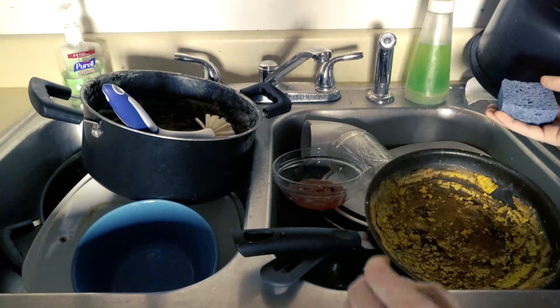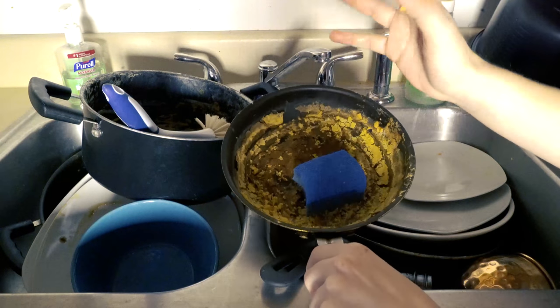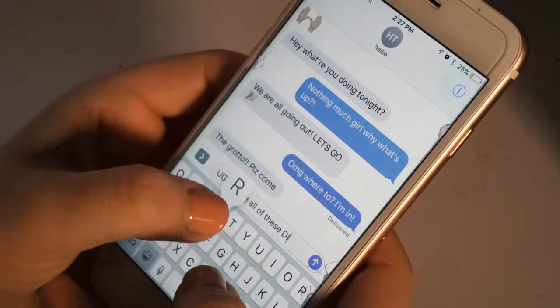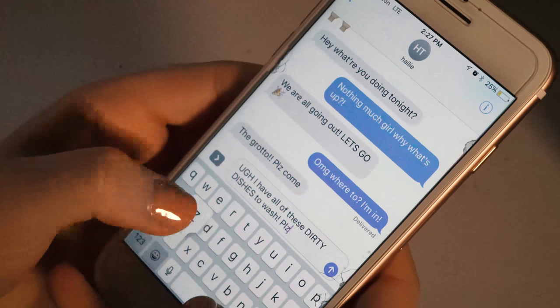The problems identified with manual dishwashing are contact between skin and leftover food stuck on plates, and the time it takes to complete. So how does Scrubbit plan on addressing these problems?